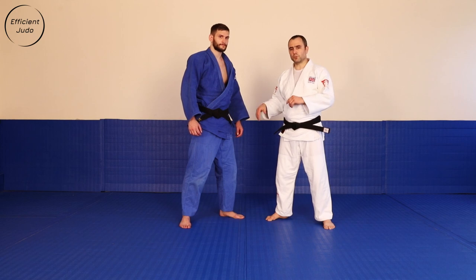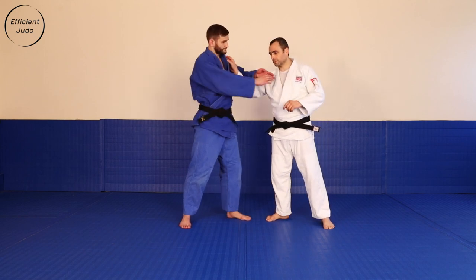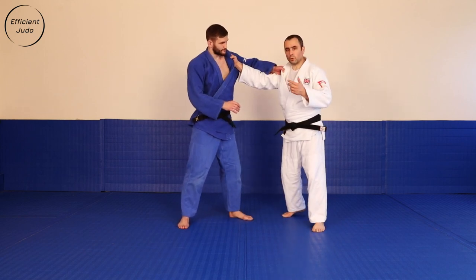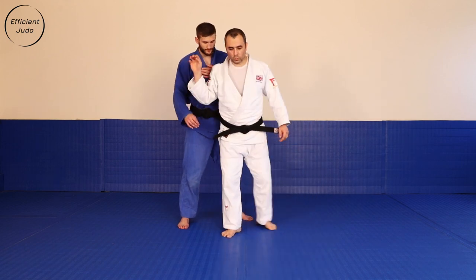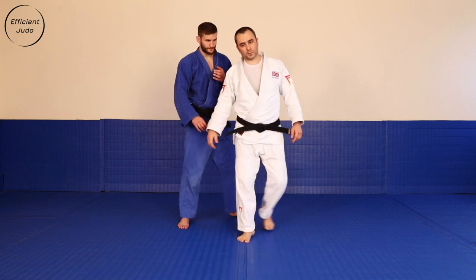First variation: one-step Uchimata, left against right. Why is it called one step? Because we skip the traditional one, two, three steps.